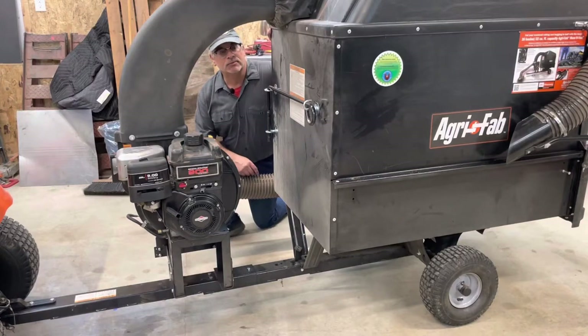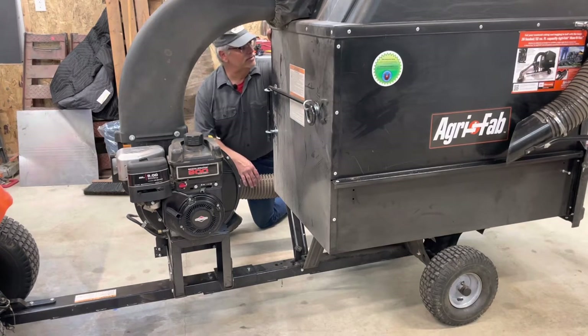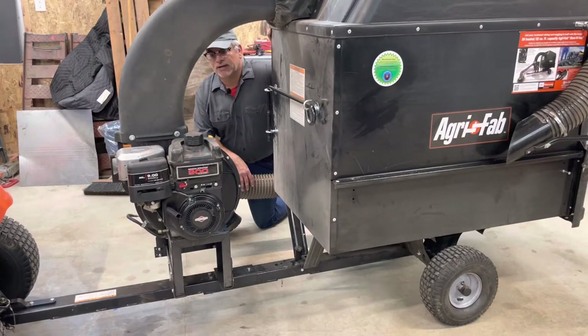Hey there, how you doing? Welcome back. I'm going to do a quick overview of tips and tricks and kind of a review on this Agri-Fab leafy sucker-upper.